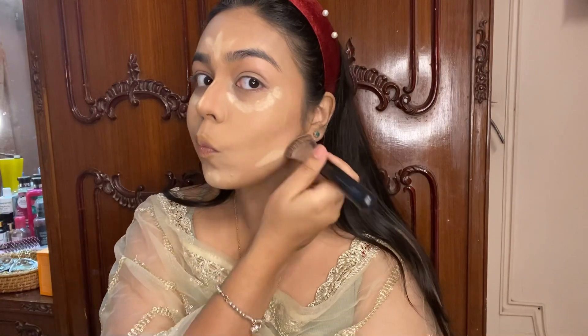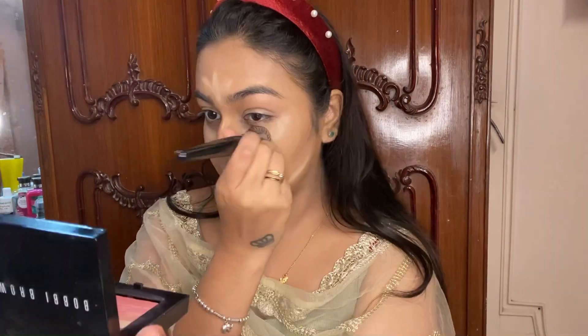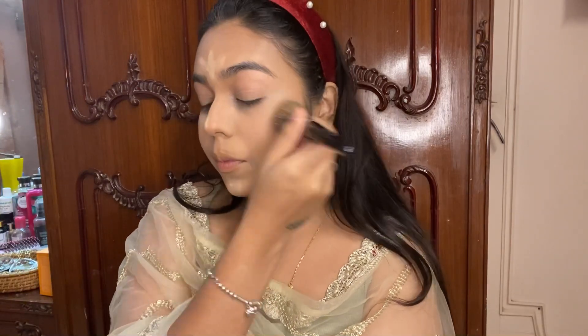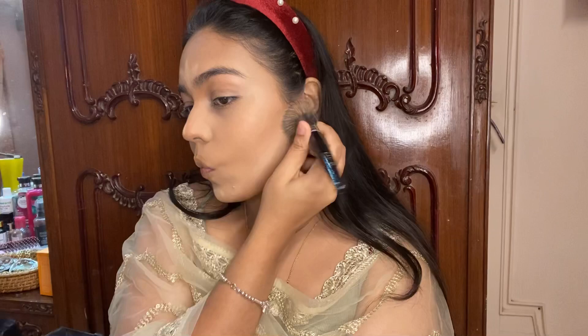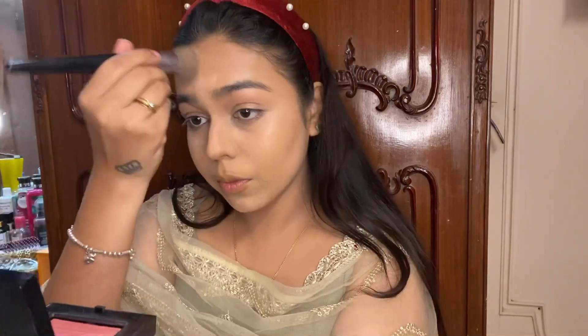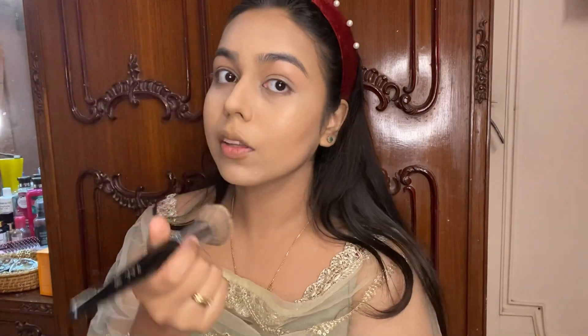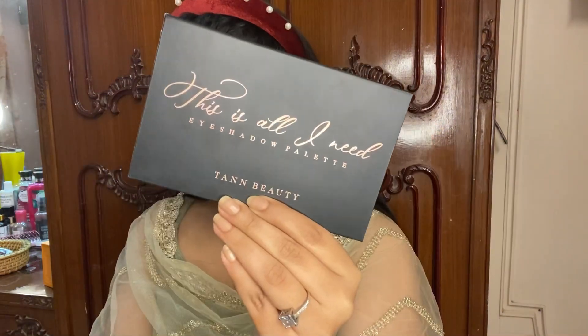What I did was blend all the contour lines first and then blended the highlight, because it gives me space for correction — if contour lines went wrong I could correct with the highlight. I also went ahead and put some loose powder under my eyes, and did my brows with the soap brow technique, filling them in with some brown eyeshadow.